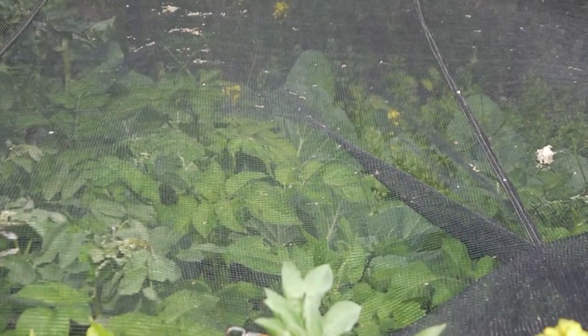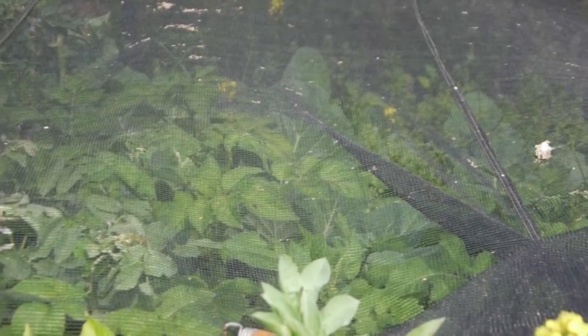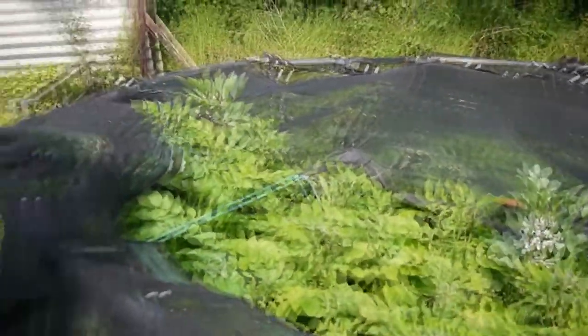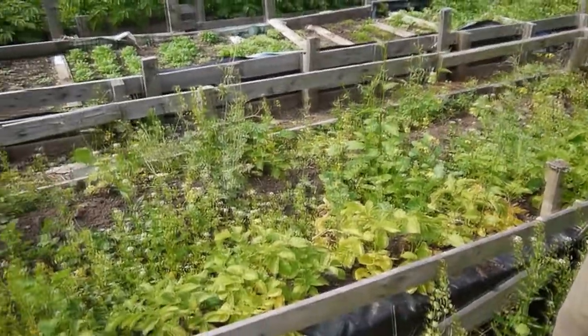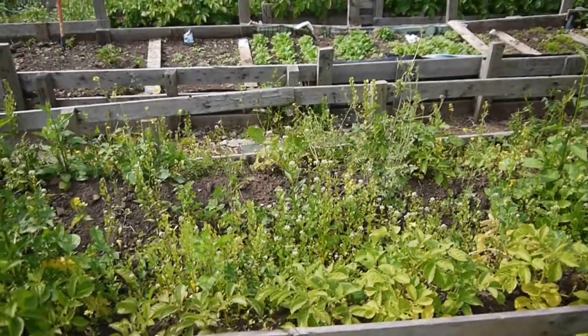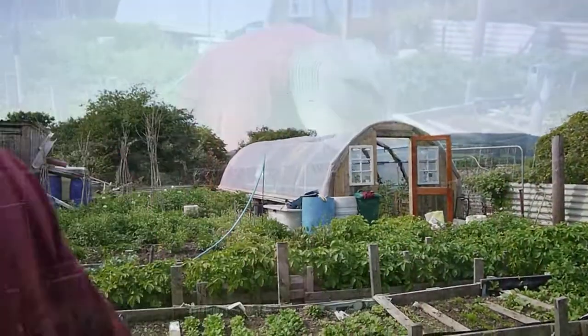Cabbages seem to be looking okay, a bit full of weeds. I might try digging up some of these potatoes now - for some reason this one in this border here. I might get a fork and see what's going on - have some fresh potatoes. So folks, we'll see if we've got any potatoes or just greens. I'll go and get a fork then.